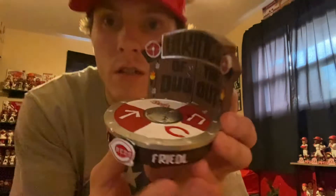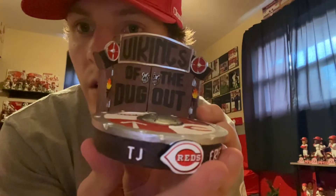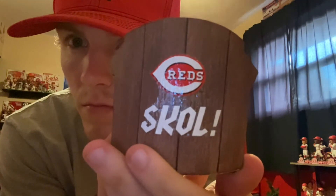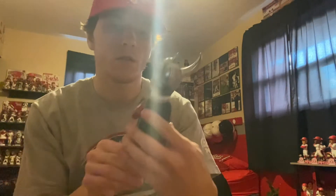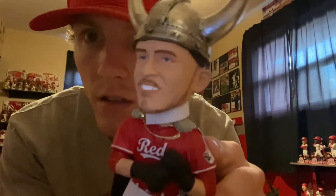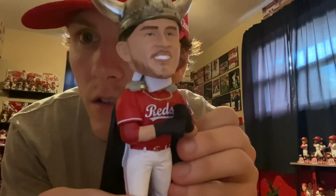Here's the base — similar to the other Viking ones. TJ Friedl right there. The skull on the back with the Reds logo, numbered 54 of 96. Looking good, looking clean — there's Friedl in the red jersey, Viking helmet on, looking good with the Viking cape and everything, got the hair good.